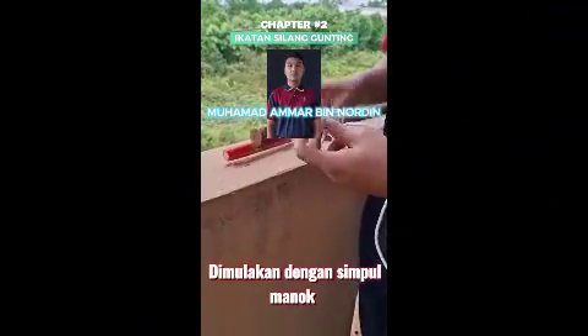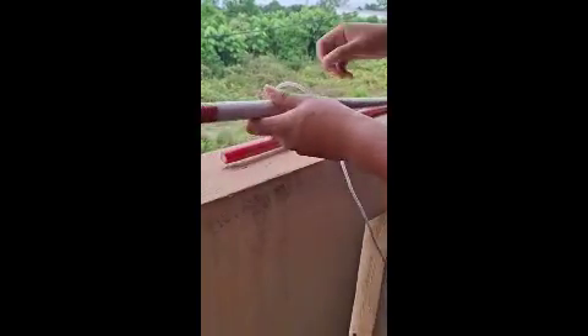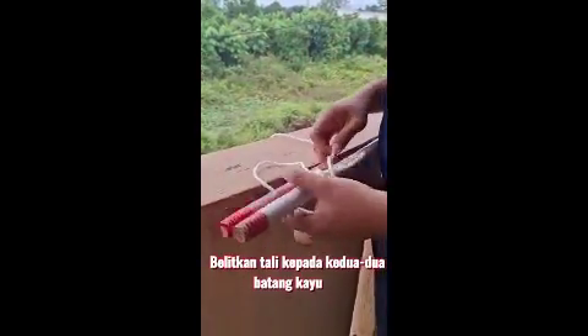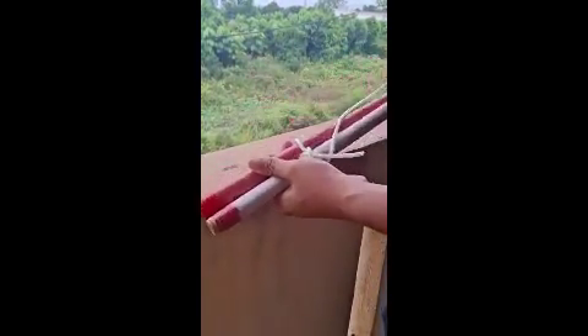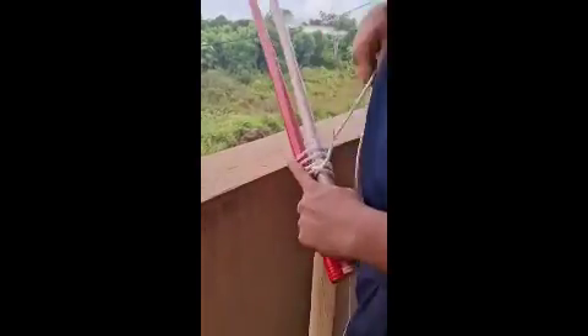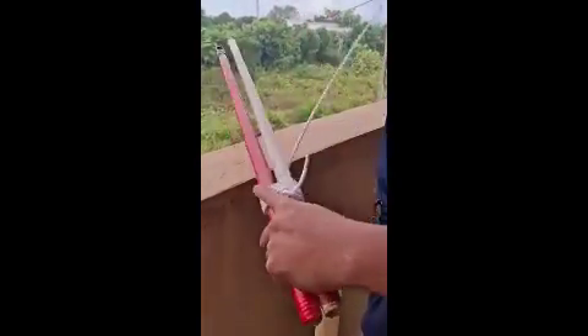Fungsi ikatan silang gunting dimulakan dengan simpul manuk pada sebarang kayu. Kemudian, belikan tali kepada kedua-dua batang kayu. Fungsi ikatan silang gunting digunakan untuk membuat campatan, menara, rejek dan sebagai penyambung kayu.